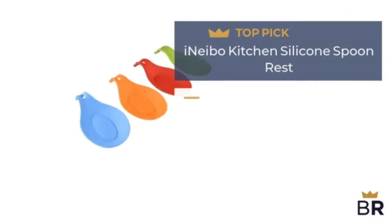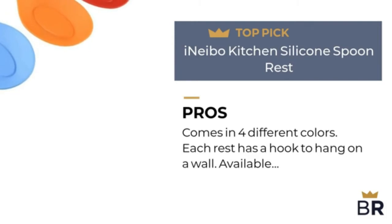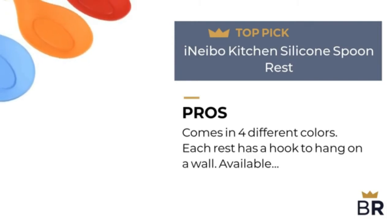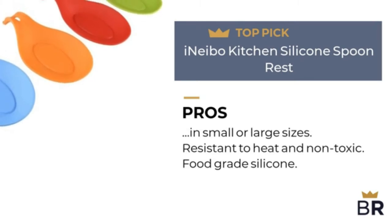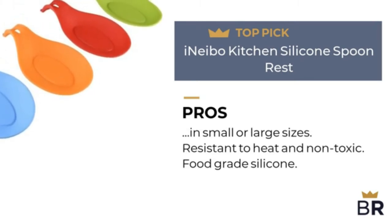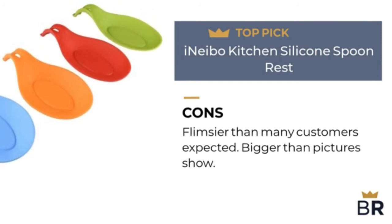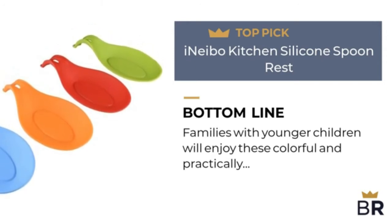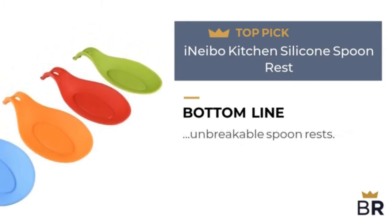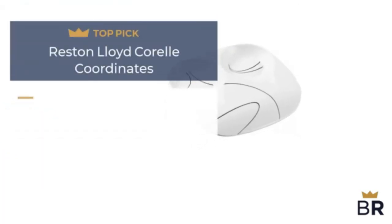The next spoon rest by Inaibo is our third top pick. Pros: comes in four different colors, each rest has a hook to hang on a wall, available in small or large sizes, resistant to heat and non-toxic, and made from food-grade silicone. Cons: cleaner than many customers expected, and bigger than pictures show. Families with younger children will enjoy these colorful and practically unbreakable spoon rests.